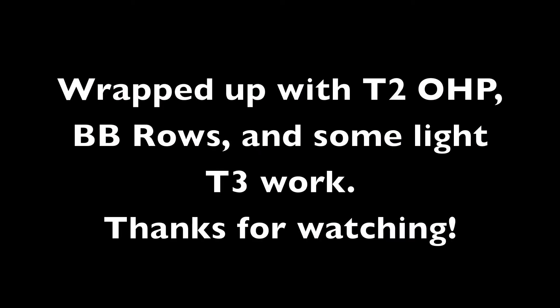Thanks for watching. Just letting you all know that there's going to be a slight hiccup in my training very soon — let's hope it's not too much of an eruption. I'll continue to get stronger and I'll post videos as often as I can.